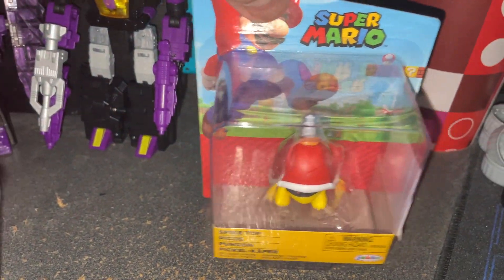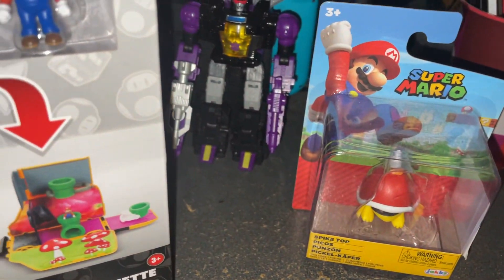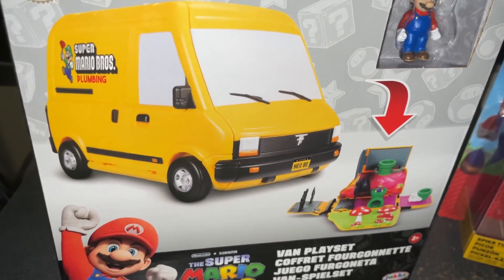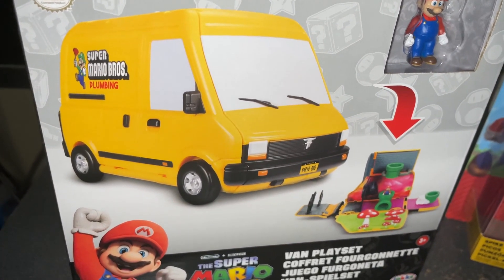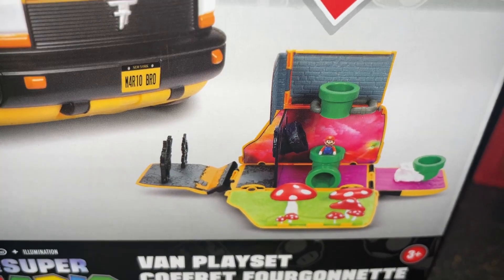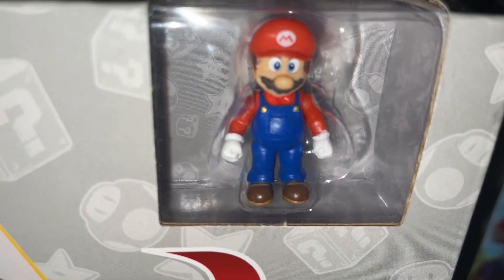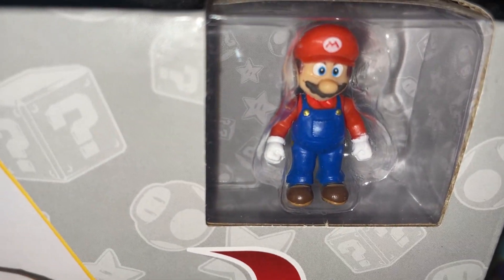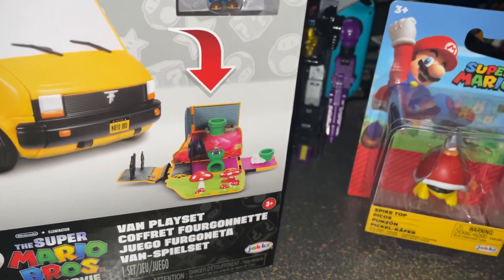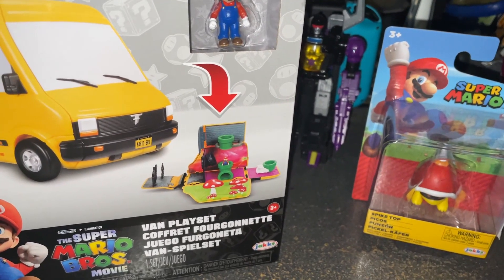First, the Spike Top — cute, kind of like an ultimate spiny. I bought this van thinking it might be good as a placement for my amiibo collection. However, I realized it's really not as big as I thought — the figure is the size of a Polly Pocket. So I'm going to open both and give my impressions. I'll be right back.